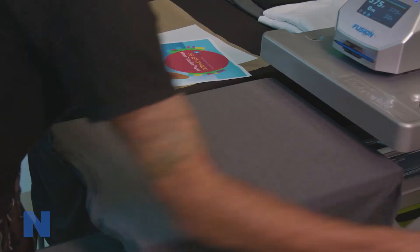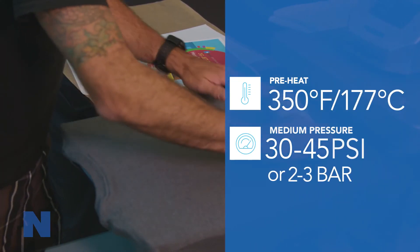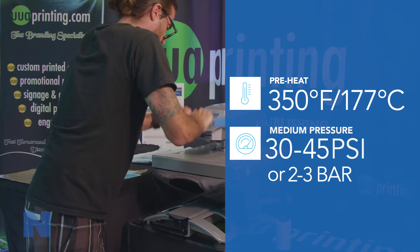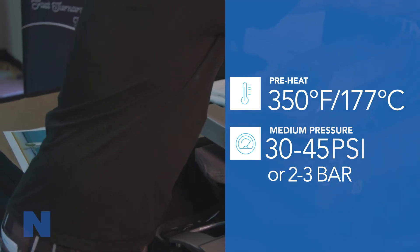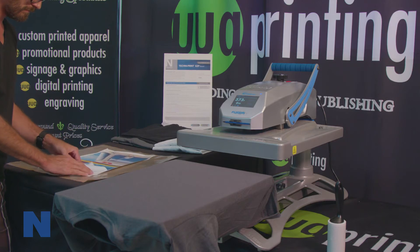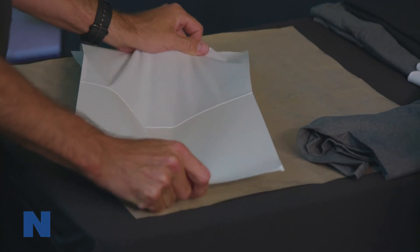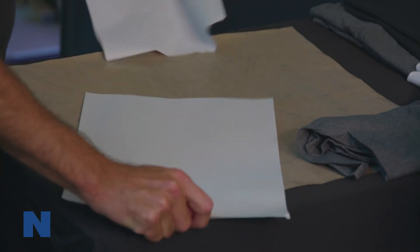Prior to transferring the image to the fabric, you need to prepare it by ensuring the surface is clean, dry, and wrinkle-free by using a lint roller and your heat press. You are now ready to transfer the image to the fabric. First, bend a corner to make removing the backing paper from the printed image easier, then strip away the paper and dispose of it.